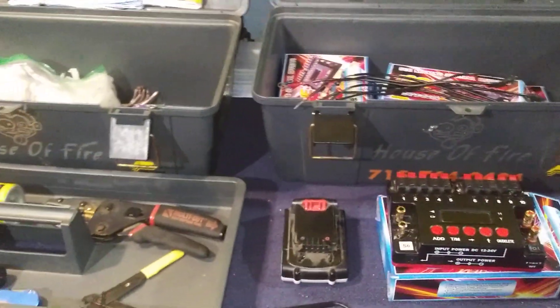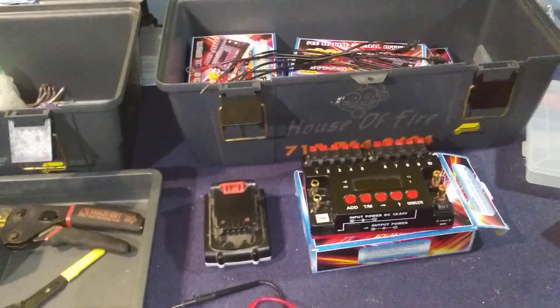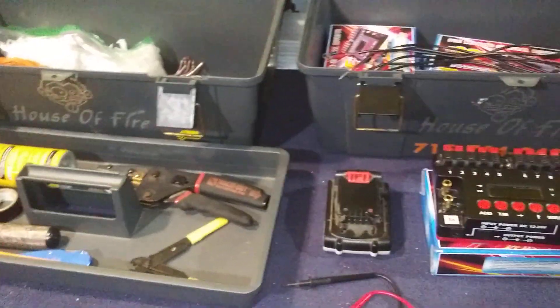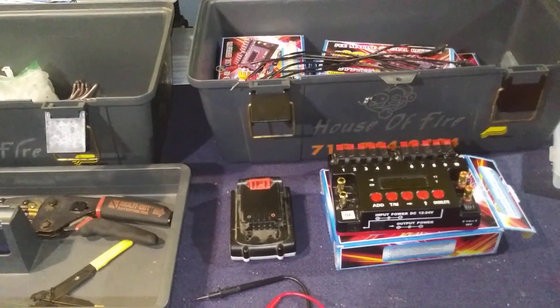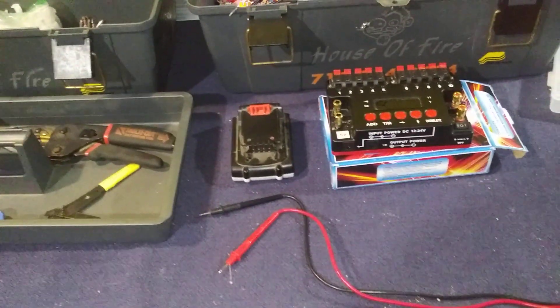Anyway, you guys take care. Why don't you tell us what's in your shoe box — what you carry? I've got a list, plus another five-gallon bucket full of cables and tapes and different things, and another bucket full of stakes and stuff. Take care, I'll talk to you later.